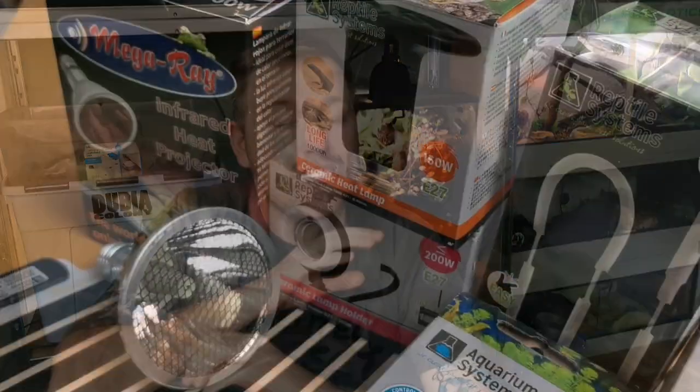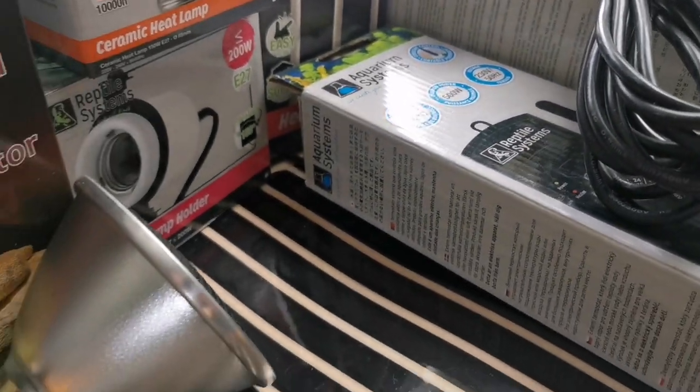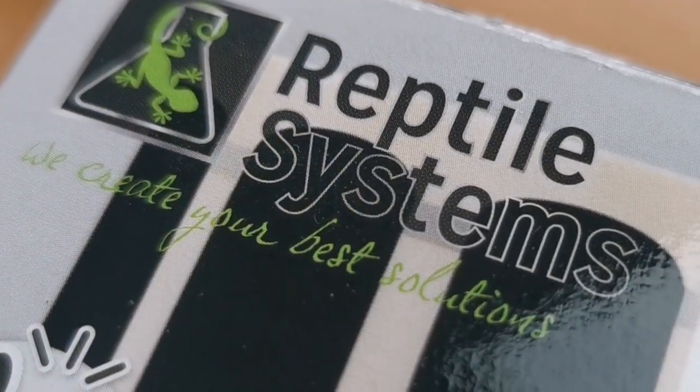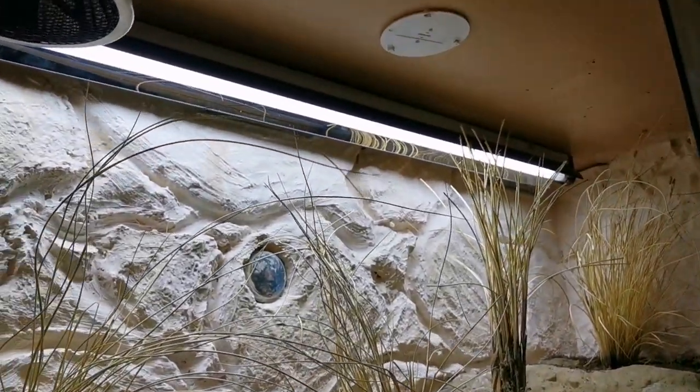We're going to talk through the heating. There are so many different ways of heating an enclosure — so many people say do it this way, so many people say do it that way — and I'm going to talk you through all of them and which one's best for you as a beginner. We've got the lighting: do leopard geckos actually require ultraviolet lighting, do they require visible lighting? Then we'll move over to the big one, the diet — what is the best diet for baby leopard geckos all the way up to adults, because the diet does change depending on their age. This video is going to be quite long, but it's going to be jam-packed full of loads of information that you're going to require through the entire life of your leopard gecko.